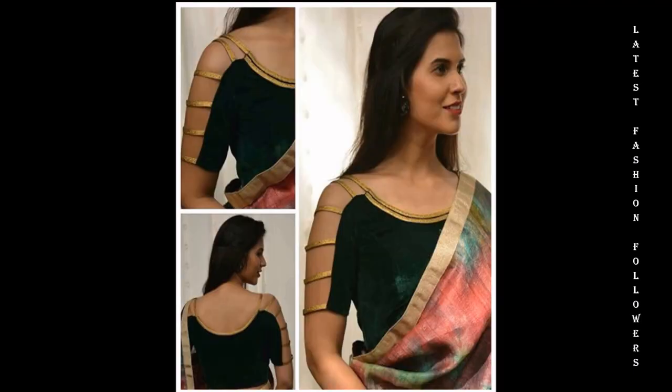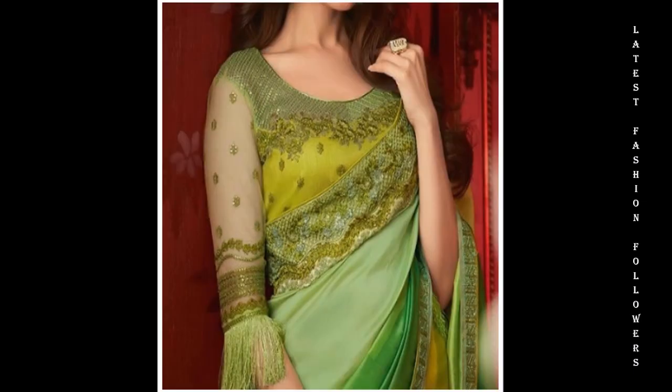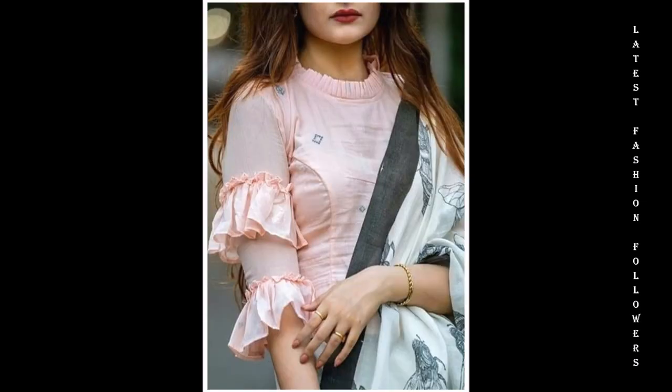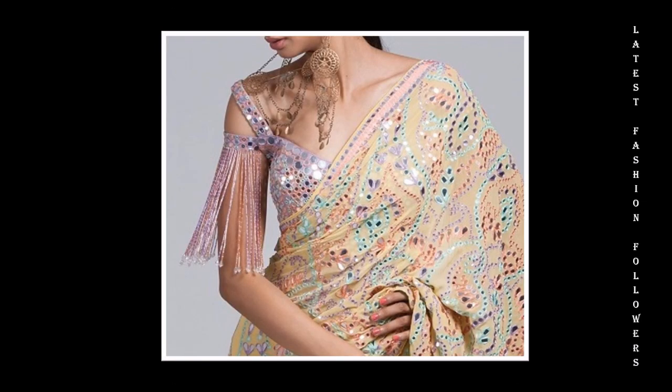My dear friends, today we have a lot of ruffle sleeves. If you want to try ruffle sleeves, you can look very nice in net fabric, georgette, or chiffon. You will get a very warm look. If you want to look a little bit simple, you can try out the cut-out designs and attach the ruffle sleeves. You can make both styles of sleeve designs.